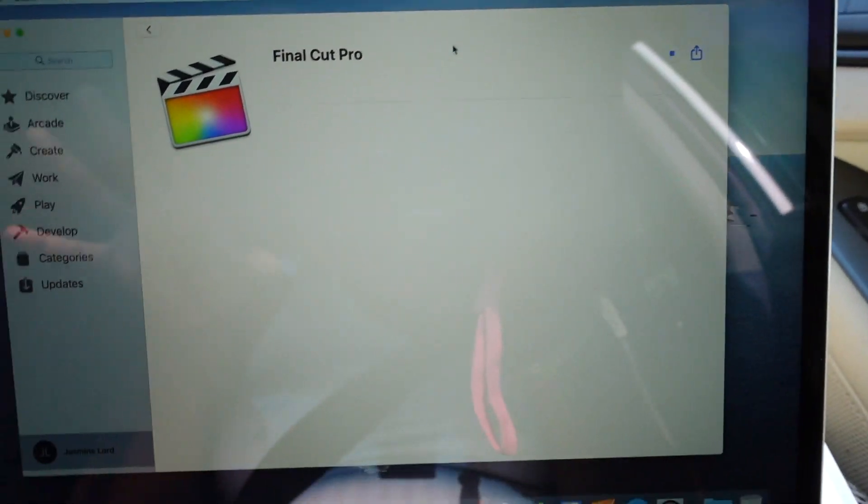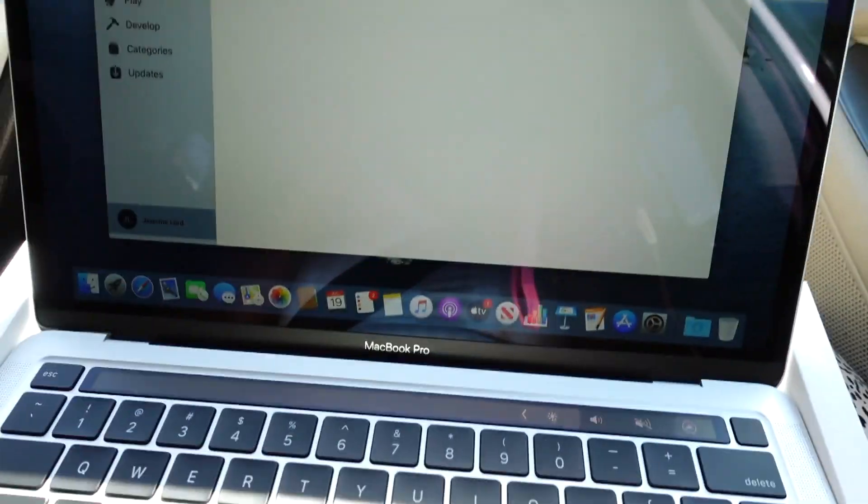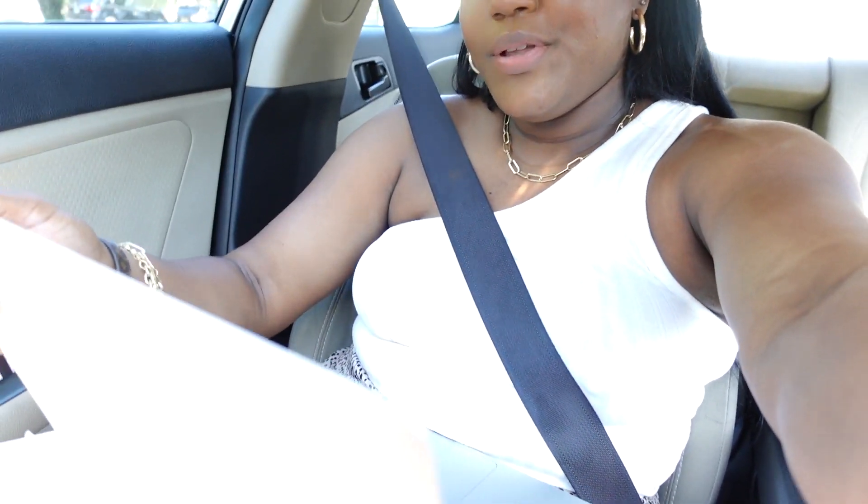We stopped at Starbucks — we did have Starbucks earlier but we need more coffee because I barely slept last night and Johnny didn't sleep much either. Johnny's inside getting the drinks and I'm trying to set up the computer. I'm using Starbucks Wi-Fi and right now I'm downloading Google Chrome because that's what I prefer over Safari, but it's not giving me the option. I do not want to have to buy Final Cut Pro again.